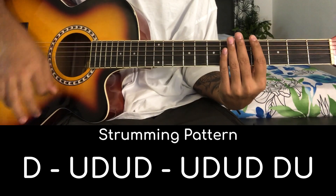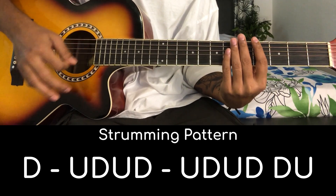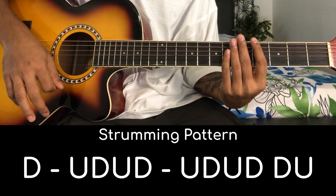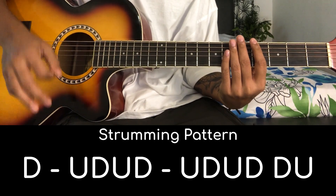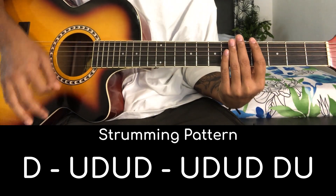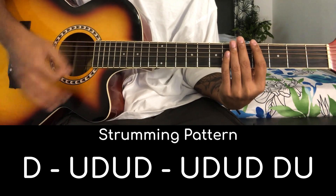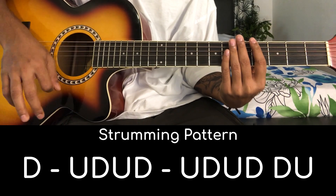The song's strumming pattern is: down, up, down, up, down, down, up, down, up. First comes a down, then a pause, then up, down, up, down, then a little pause, then up, down, up, down, and then down, up going to a filler, down, up, down, down, down, up, down, down, up.